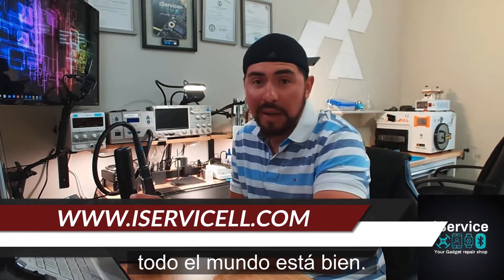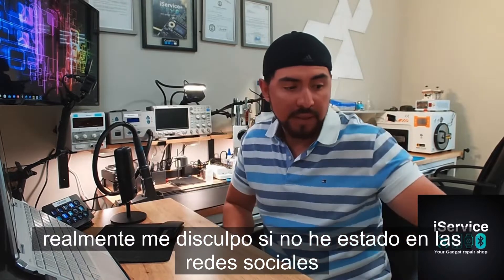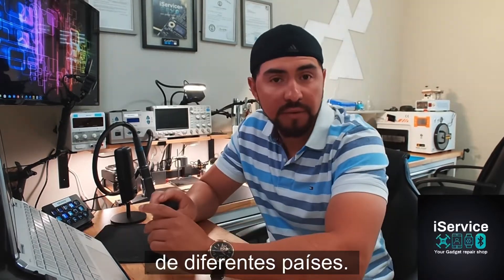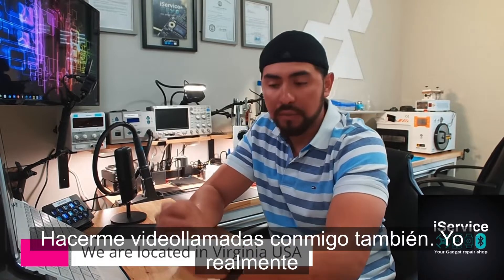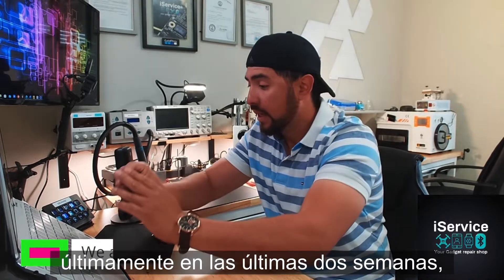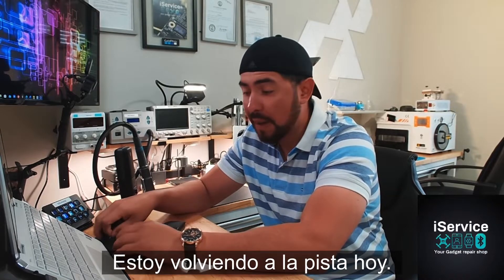I hope everybody's doing alright today. I really apologize if I'm not being on social media lately. I've been having a lot of messages from different countries asking questions about repairs, and they've been trying to make video calls with me as well. I really apologize — I have been so busy in the past couple of weeks. There was too much work but I'm getting back on track today.